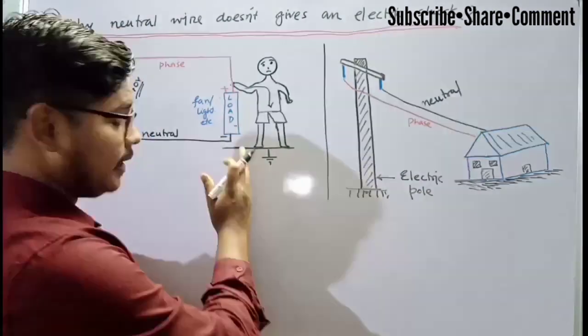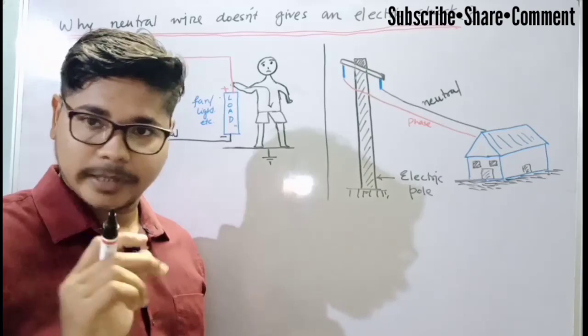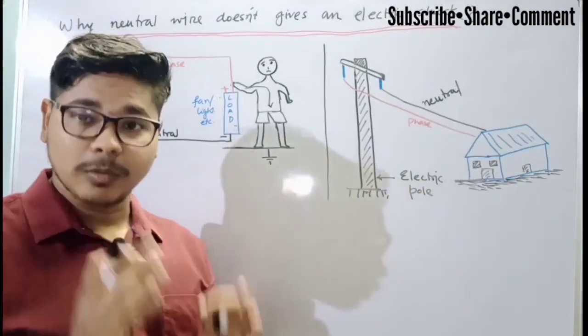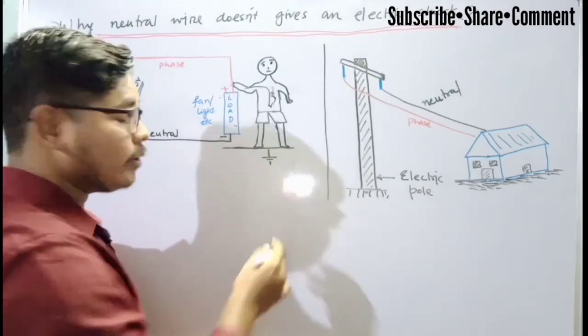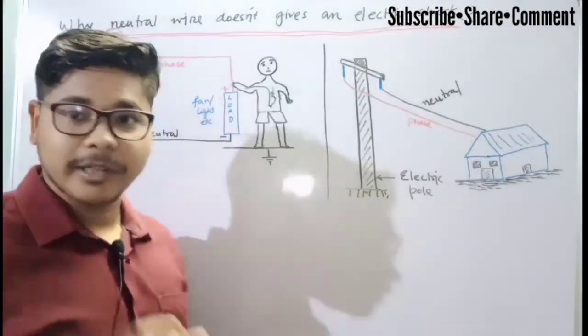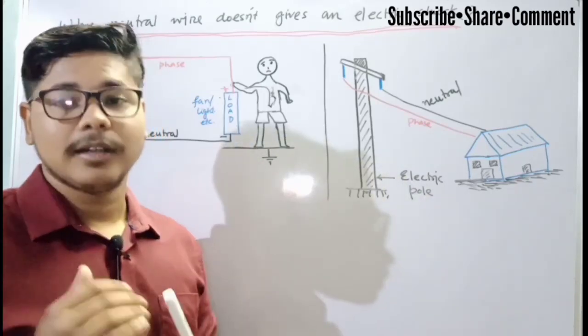Same situation in this case also. Our body has a resistance, and that resistance is very low compared to our loads like our fan, lights, etc. Though our body has a resistance, the electricity will prefer to flow through our body rather than through our loads, because our body has less resistance compared to the loads.